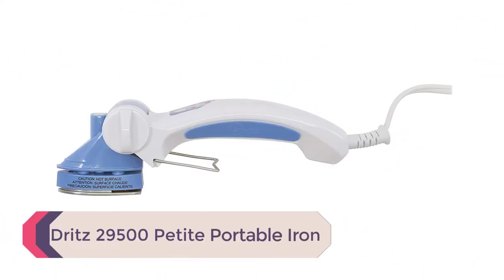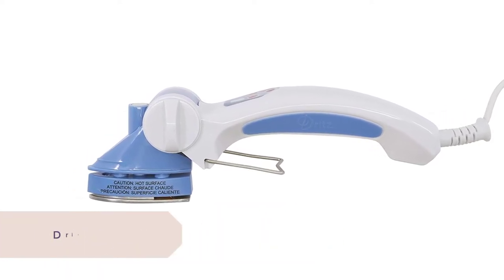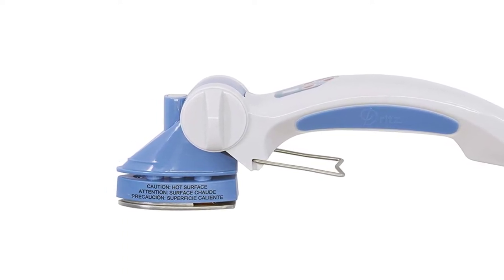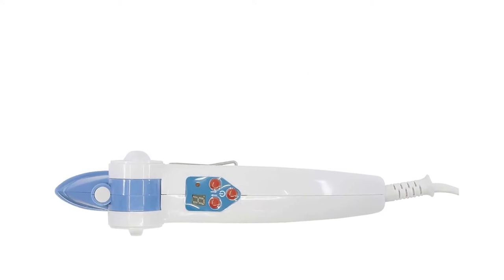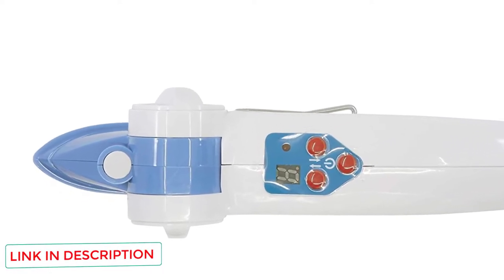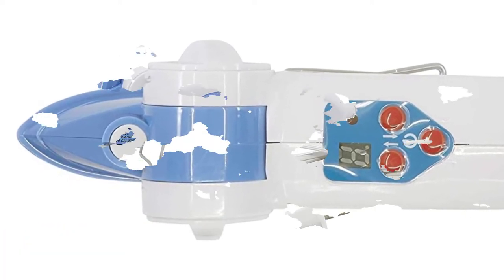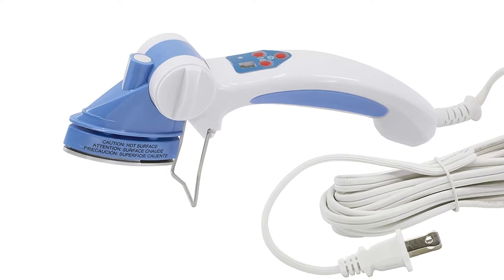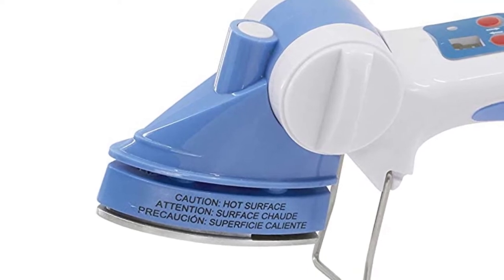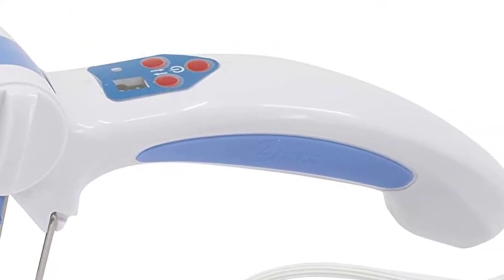Number 4: Dritz 29500 Petite Portable Iron. Dritz is a popular brand for all types of sewing enthusiasts, and this unique portable iron is a handy little tool. Instead of the traditional shape of an iron, it has an adjustable head with an ergonomic handle for ease of use. The adjustable head has 4 different positions, and the iron offers 4 different temperature settings. It is 8 inches long, weighs just over 11 ounces, and can easily fit in a small bag or suitcase for travel.